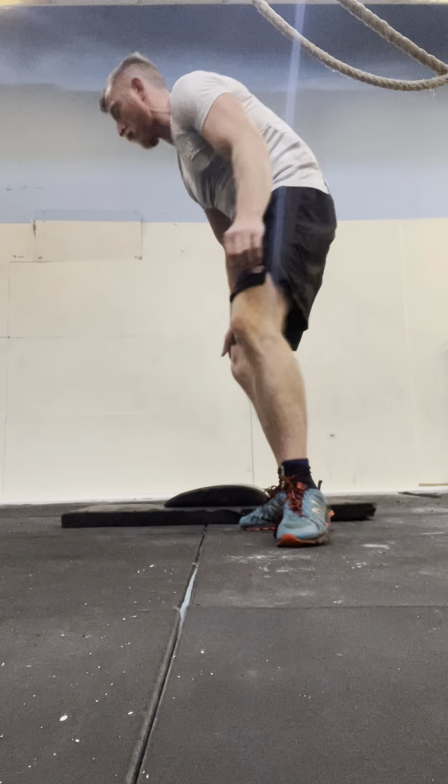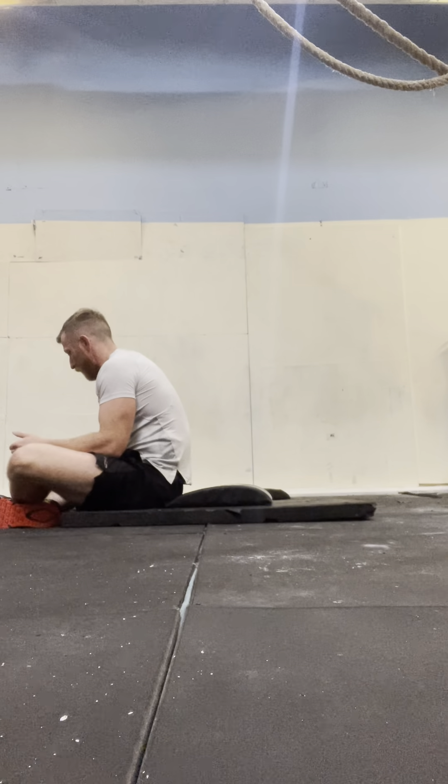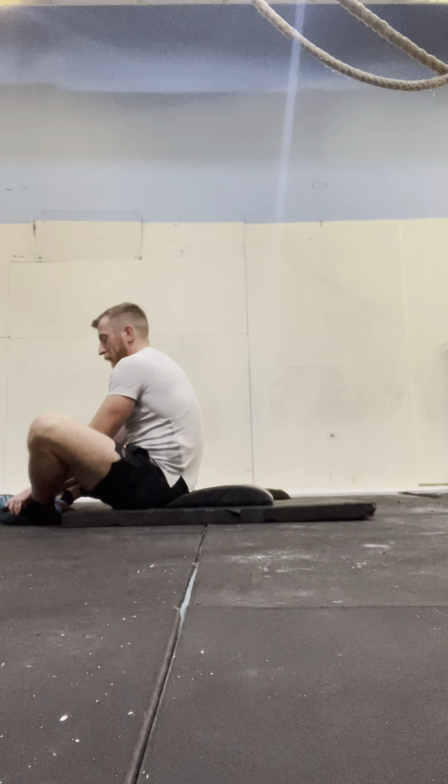Today's workout: we're going to do 10 rounds — 15 mad mat sit-ups and 15 hollow rocks, 10 times. Three reps, hold your feet together, you're going to touch behind and touch right, touch in front and touch behind. If you don't have a mad mat you can roll up some towels, go for a couple of inches off the ground. If not, just do it flat — it's fine. Alright, we're ready, here we go.